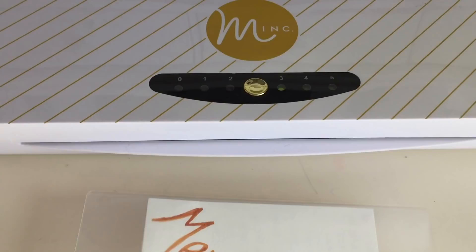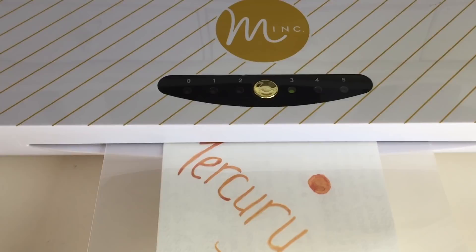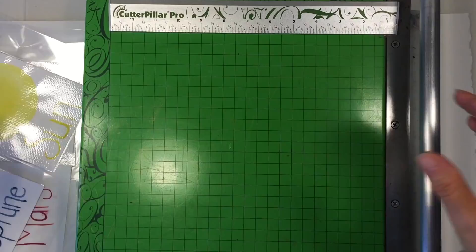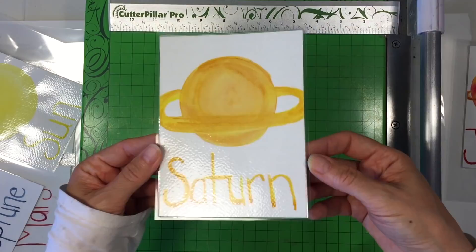I can fit two flashcards in each of these laminating sheets. I'm using my Mink machine, which is a crafting machine that can be used for foiling as well as laminating, but any laminator would do. I recommend using the heavier laminating paper if possible, and then you just want to trim them down — I gave them a small border and I'm really pleased with the way they turned out.